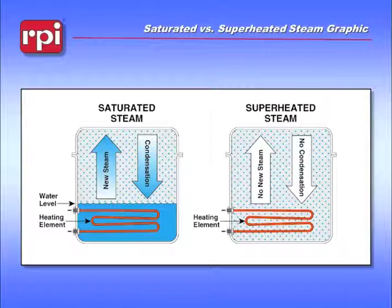Superheated steam is not a good choice for sterilizing instruments — it tends to melt things. It's not as controllable. What we want is to make sure that we have some sort of water within the chamber at all times.